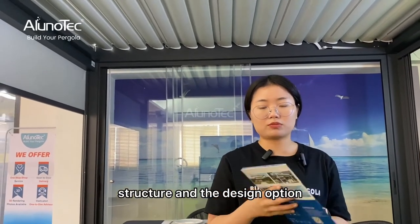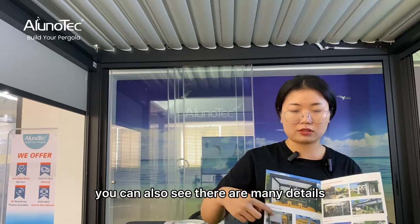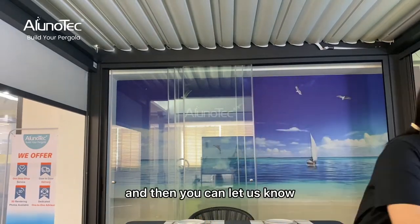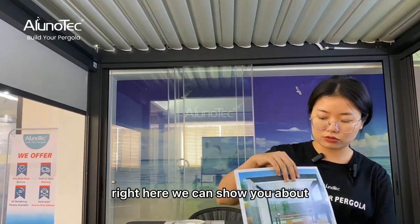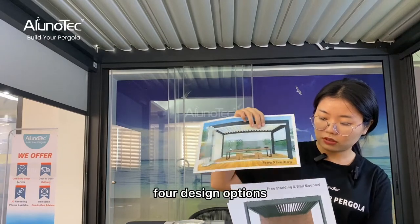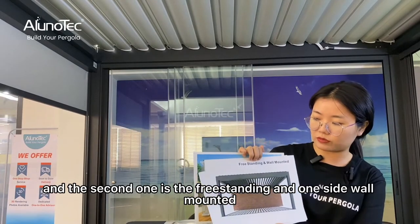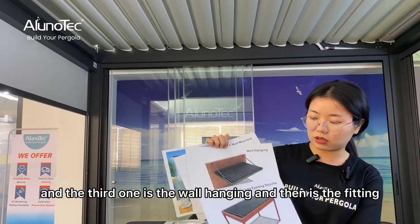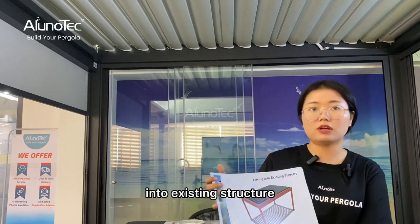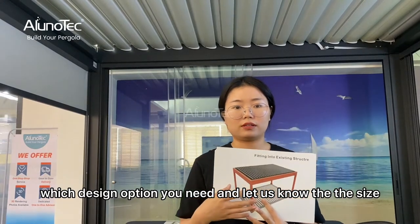The catalog covers structure, design options, maximum spans, and all options. We have four design options: the first is freestanding, the second is freestanding with one side wall-mounted, the third is wall-hanging, and the fourth is fitting into an existing structure. You can let us know which design option you need.